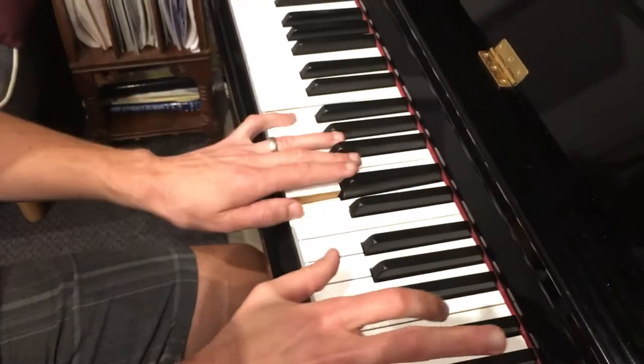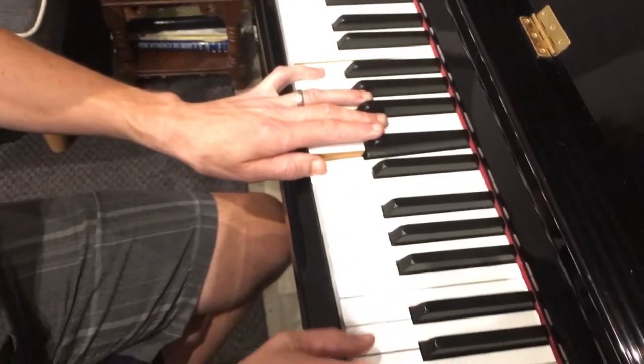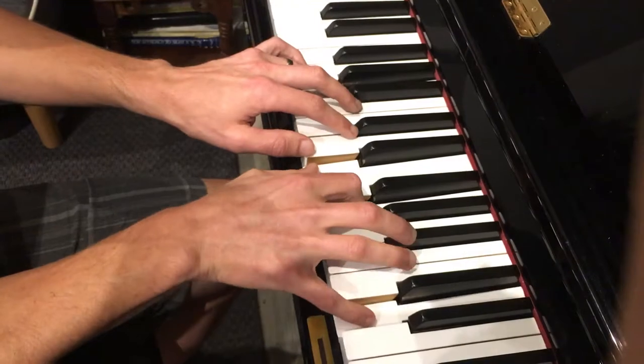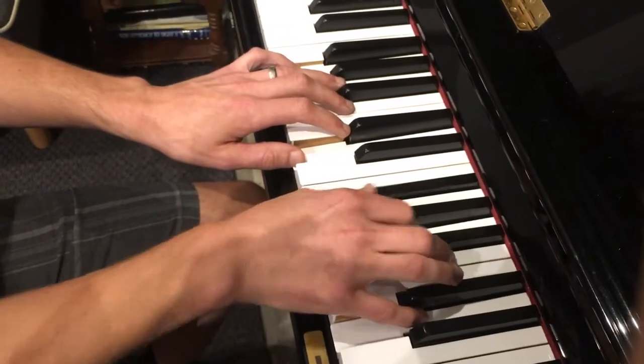So if I put it all together, it's like this. See, I can do a little better this time.